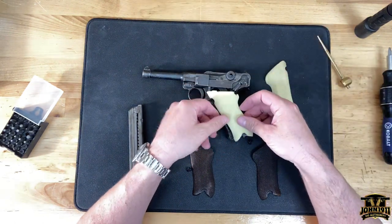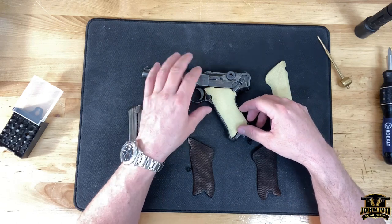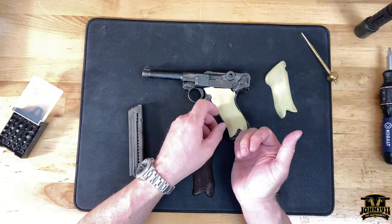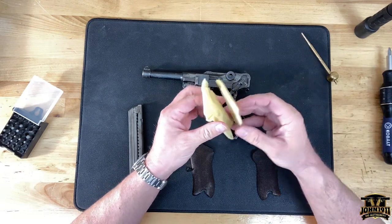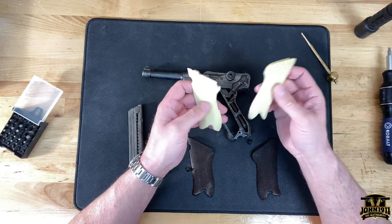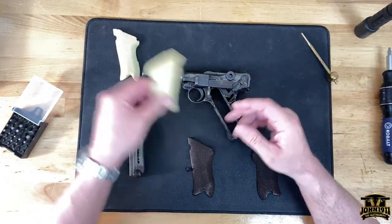These don't quite fit — they're a little small. You can see there's just no way this is going to fit. Maybe there's a theory that older reproduction plastic grips from the old days might shrink, who knows. These are like 10 bucks, so we'll take them back over.